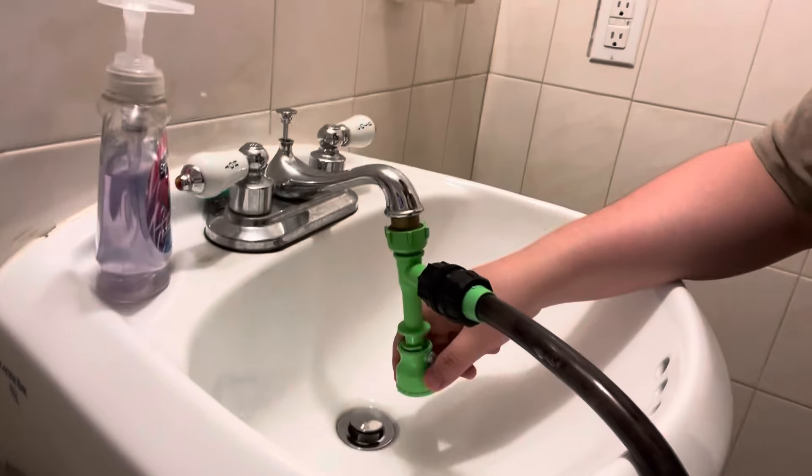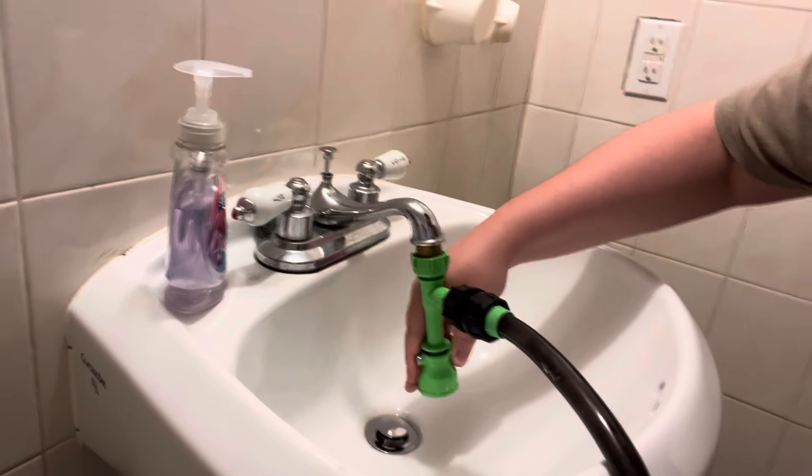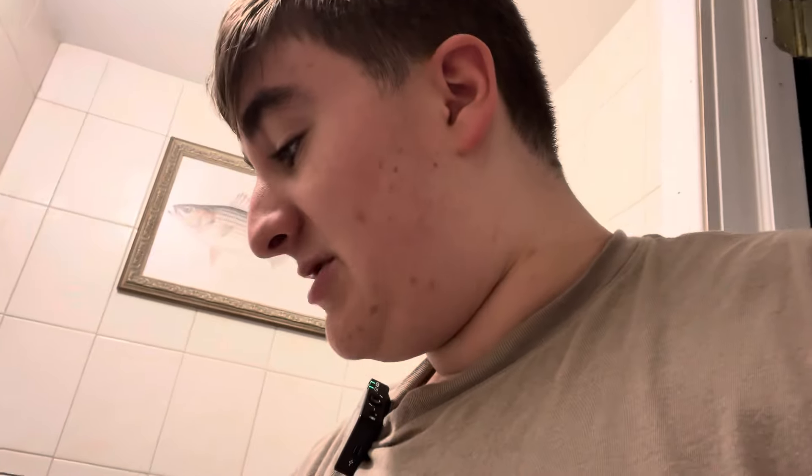Then we're going to go over to the sink where you can see the valve on the bottom. You're going to want to pull it up and turn it, and once it's turned fully, it's going to push water out back into the tanks. Now, what you want to do is add a little bit of cold water and a little bit of hot water.